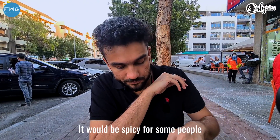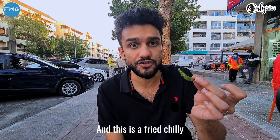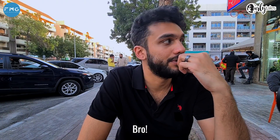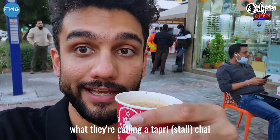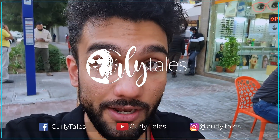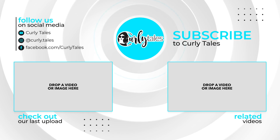It'd be spicy for some people, but being that I'm from India, it's not. And this is a fried chili — it's also a lot spicy. It is a little spicy. Luckily, you can have some chaat. It's a little bit spicy, so I'm going to have what they call a tapri chaat. And if you're Indian, you know what that means.